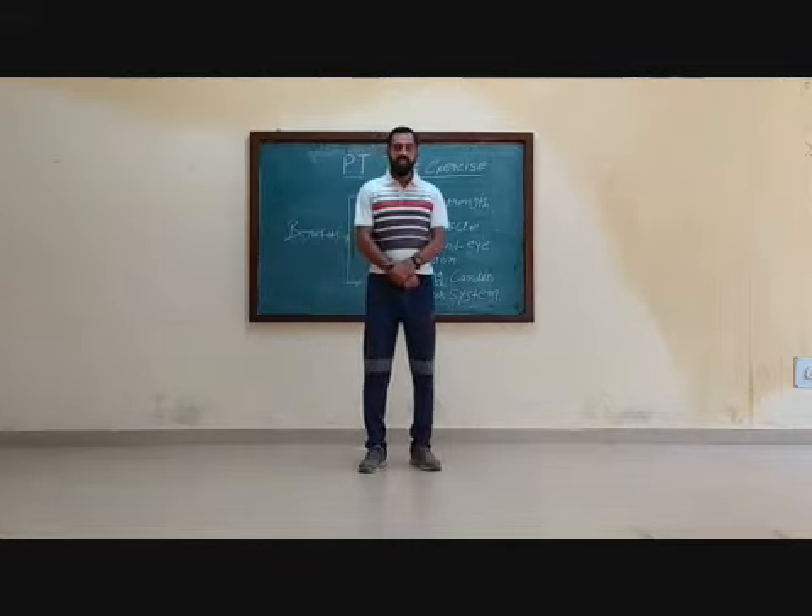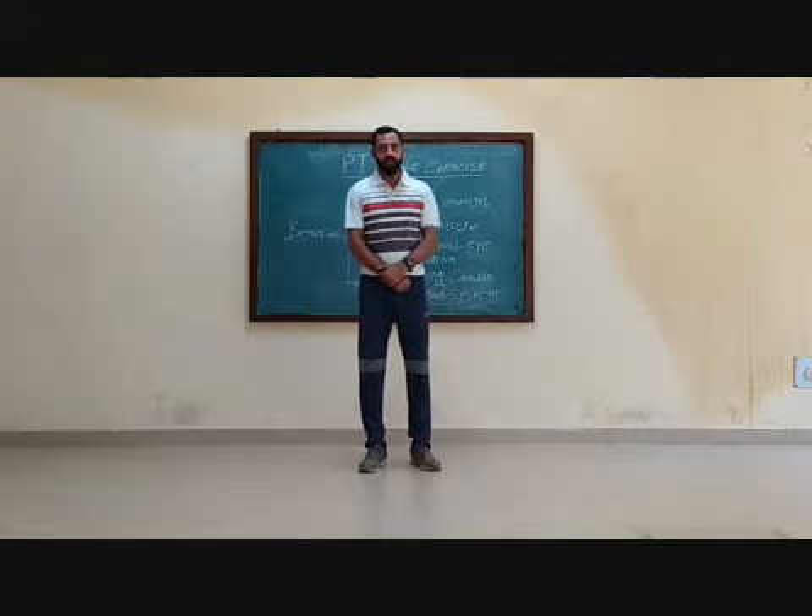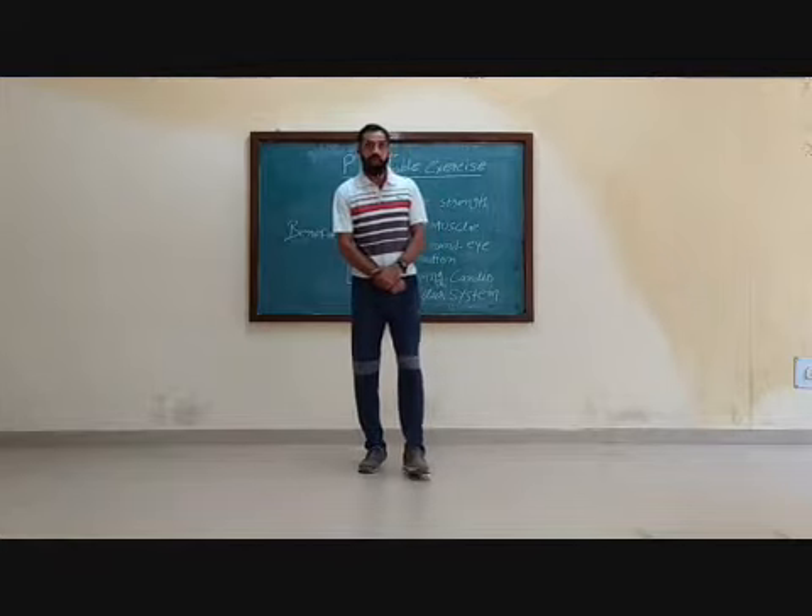Now friends, I am counting the exercise to 16 — first 1 to 8, then 8 to 1. Ready? Now just see the demonstration.